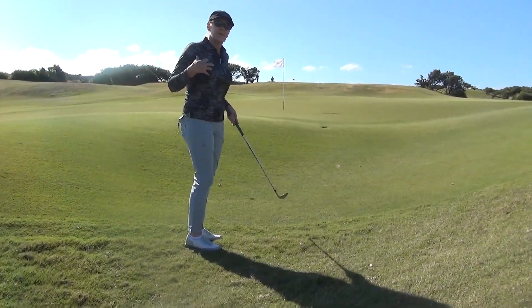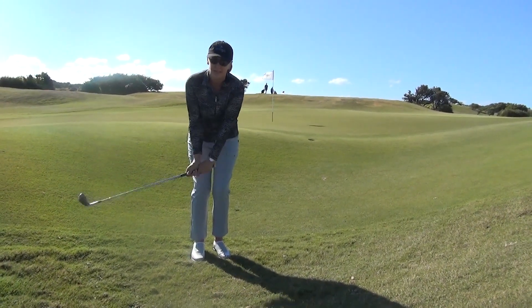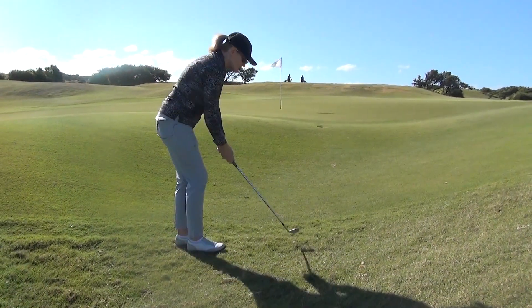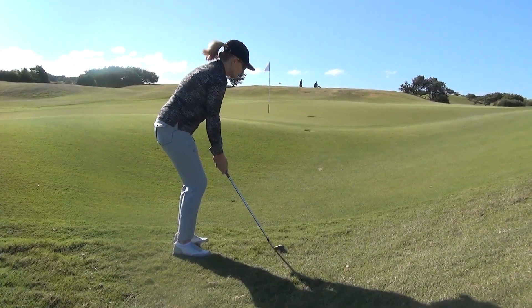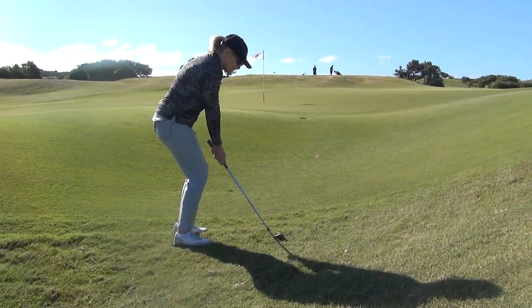The other thing you can do when the ball is down deep in the rough is to pick the club up a little bit more quickly on the backswing — break the wrists a bit earlier. That helps you chop down through that heavy grass and just pop it up and out. So we're going to cock the wrists early and play a little bit like a bunker shot.